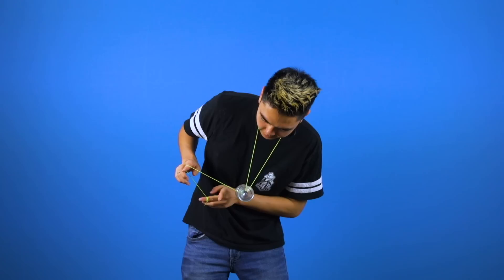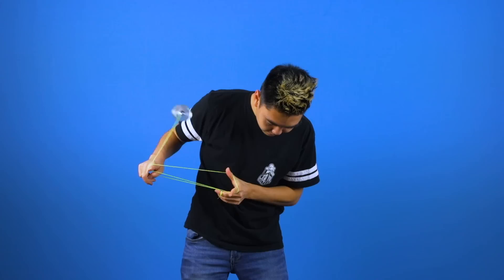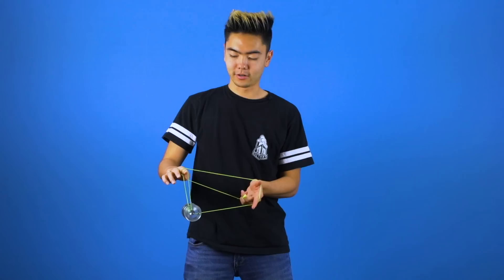Also, to really make this trick look good, make sure you give a sharp tug on the string and hold your hands and head still. This will cause the trick to have a dramatic effect and make it look really good.